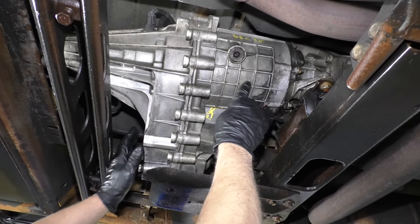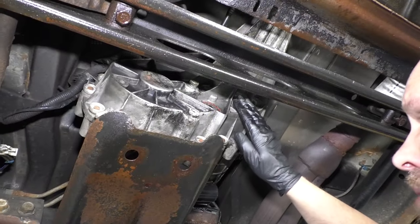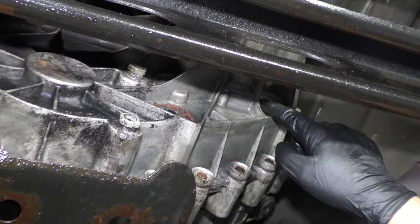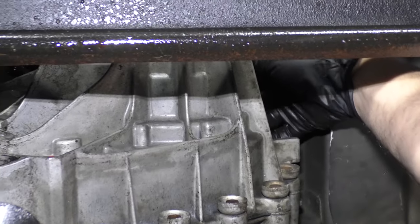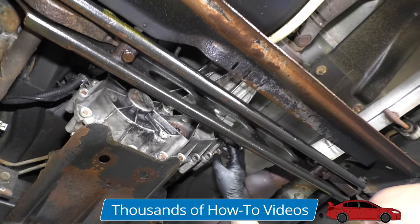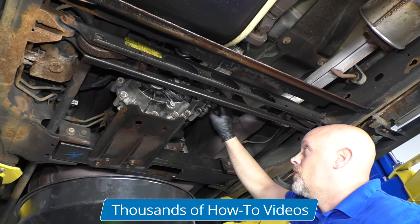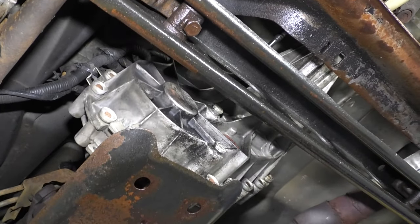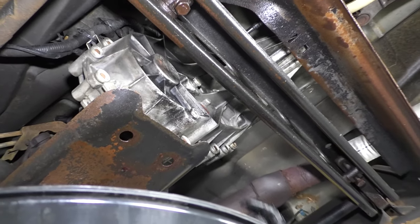The only way to replace that input seal is to pull the transfer case out, replace the seal, and put it back in. Another common problem is the case itself — sometimes you will have a pinhole in any area like right here. There is a fluid pump inside the case, and the fluid pump will vibrate back and forth and eventually wear out the back of the case. What you need to do is replace this case half. You'll have to pull the whole transfer case out, put it on the bench, pull the case half off, and replace it. You should be good to go.